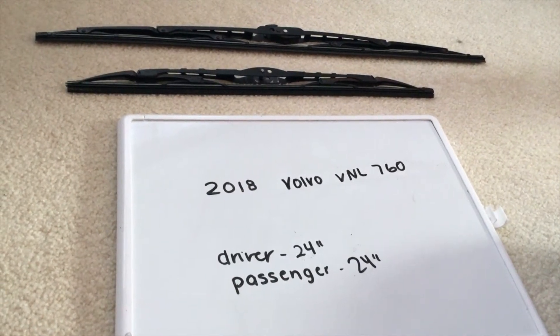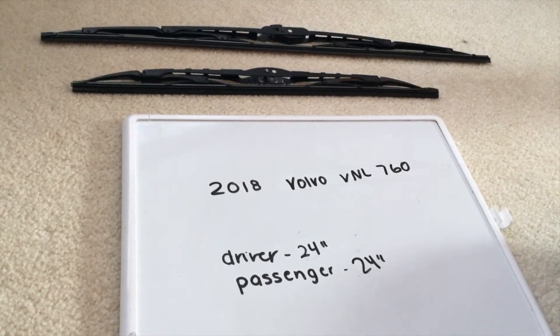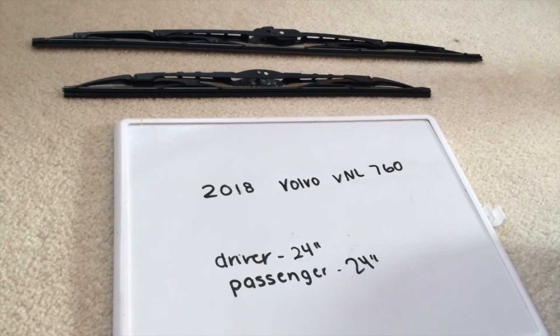As you can see, the wiper blade replacement size for the 2018 Volvo VNL 760 will be the same size for both the driver and the passenger side.